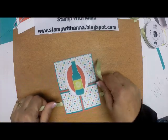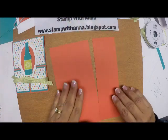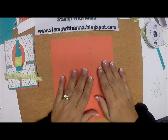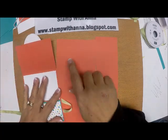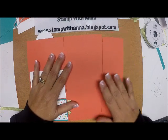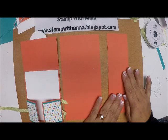This is called a Dutch fold card. You start with cardstock for the base. An 8.5 by 11 piece of cardstock can get you one and a half cards. This piece is 4¼ by 8½ — if you hold your cardstock horizontally, cut 4¼ and 4¼, and this leftover piece is what makes the gate. So you get two and a half cards from one piece of cardstock.